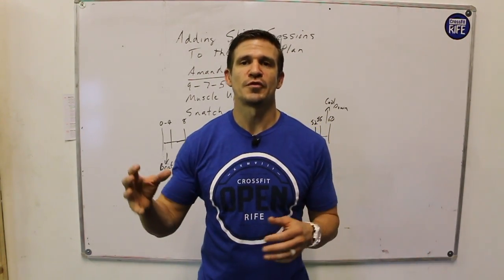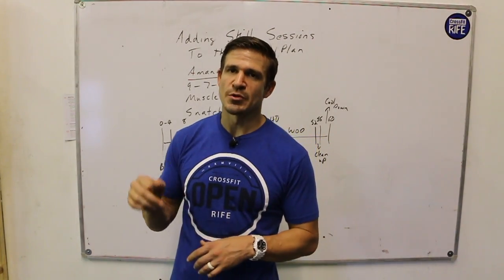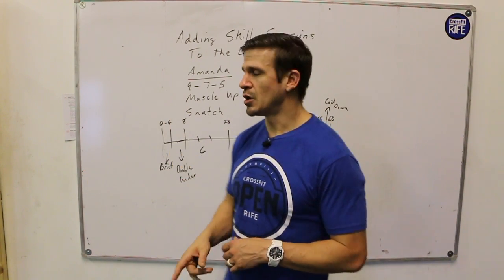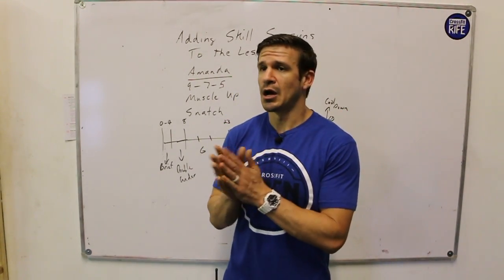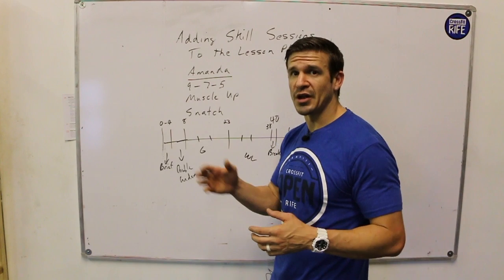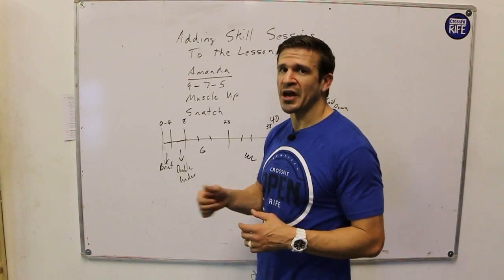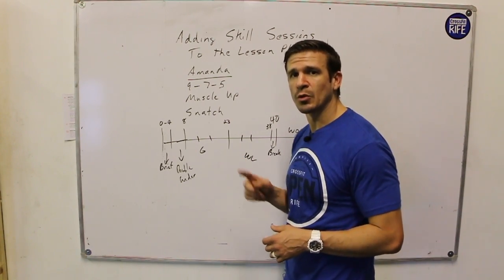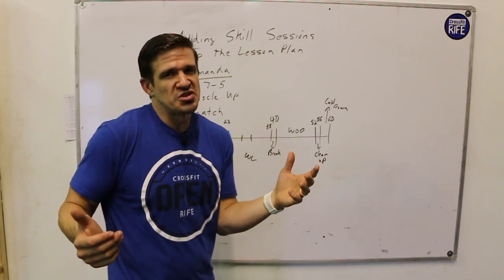If it's a longer workout, it's going to be really difficult to start adding a bunch of skill-based practice sessions into the front end of that. We've done other videos on lesson plans for chippers where you probably have to use the movements to warm up. In order to fill the timeline efficiently, we're going to have to have a plan and know what we want to do — that's really how you layer those skill sessions in, which is essentially your specific warm-up.